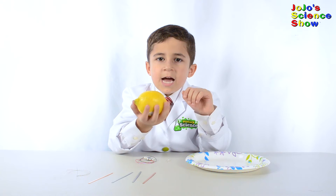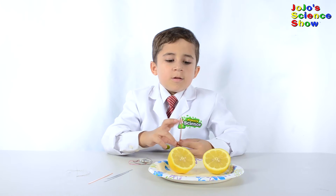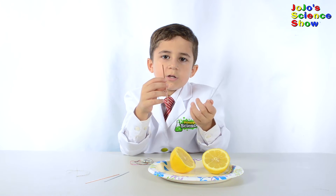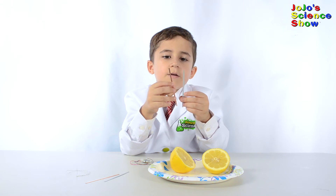First, we're going to cut this lemon in half. Make sure you have a grown-up cut the lemon for you. The lemon smells good. We're going to stick one copper and one zinc in each side of the lemon.